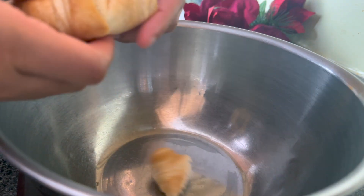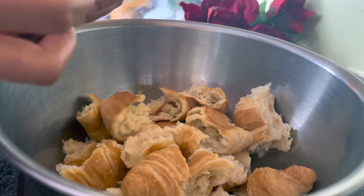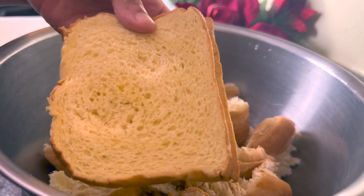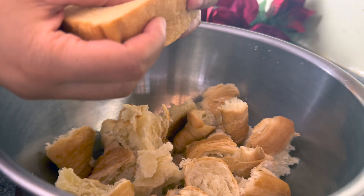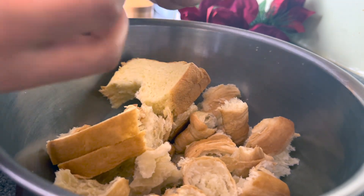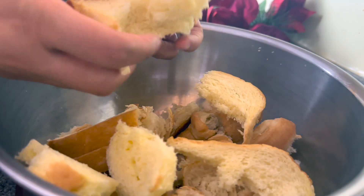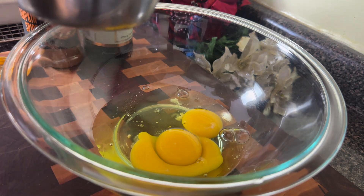First thing, the night before, I like to let my croissants get stale. I'm using about five mini croissants, and I'm also going to add two slices of brioche bread just to bulk it up a little bit. In total, I had about six to seven cups of bread, but really this is a recipe you can just kind of fill out. I let this get stale overnight, but you could also do this fresh.